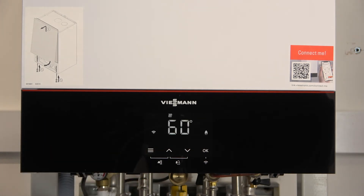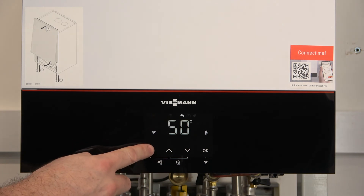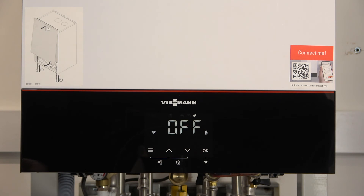Okay, so now we're going to turn the pre-heat function off. To do this we put the eco mode on. We use the menu button to toggle across the top of the screen. Once we go past the pressure to the leaf, we can see here the eco mode is set to off.